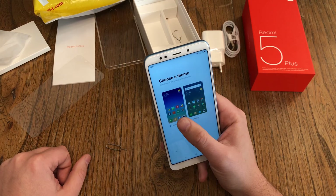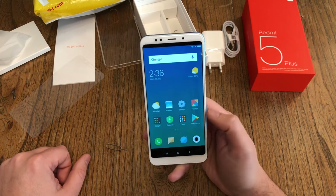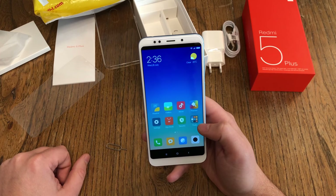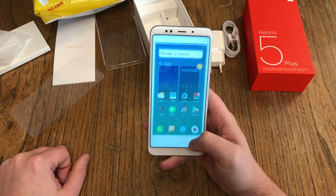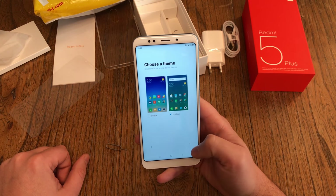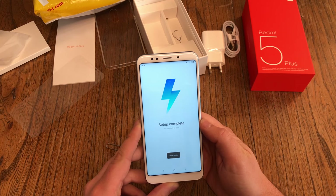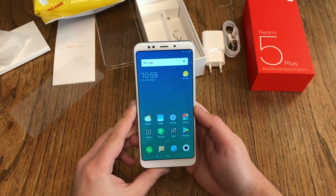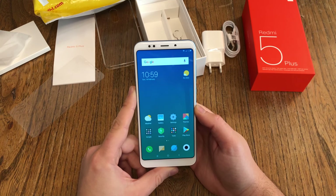So the standard theme is what we know from MIUI, or the limitless version, which looks a little more like stock Android. I choose limitless and hit next. Setup complete — we are ready to rock. Theme applied, and here we go. This took a little bit longer than expected, but here we go — this is the home screen.